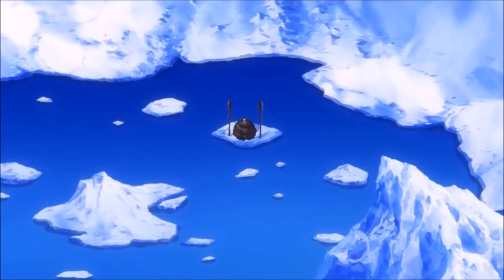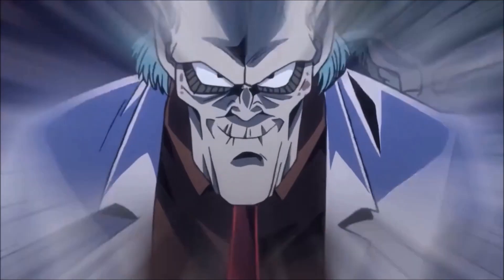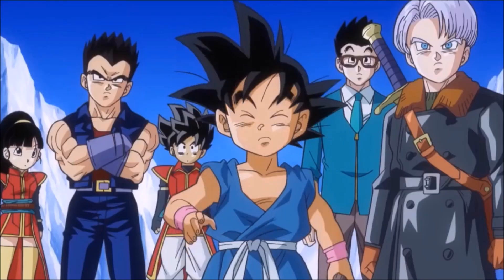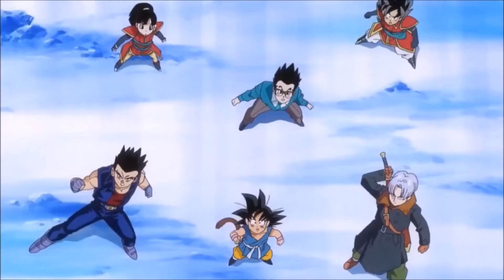So immediately, Whis, Vegeta, and the Supreme Kai are all suspicious of Fu. Interestingly, Goku is not suspicious — he kind of goes with it. You could say that's his normal character, but later on I'll explain why that's interesting to me.